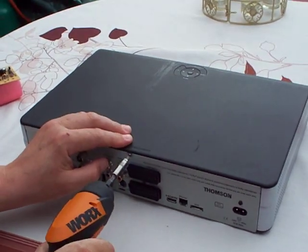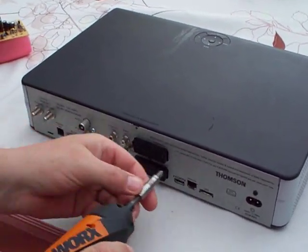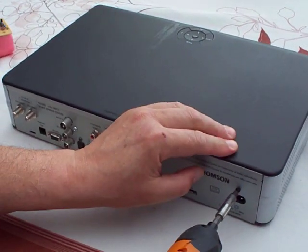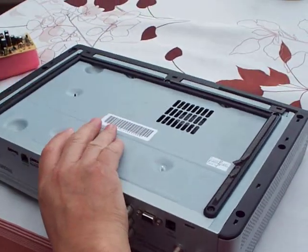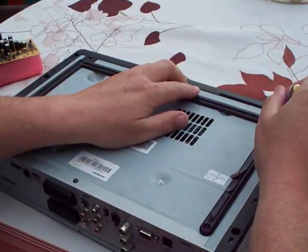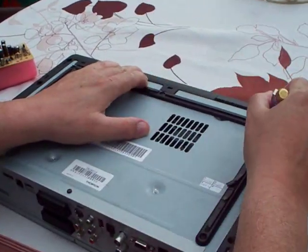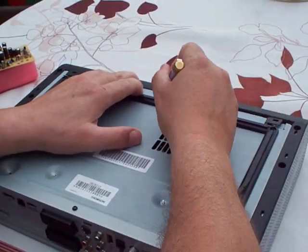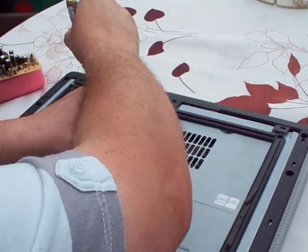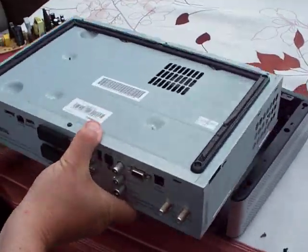You need to remove two screws — the top case one and the power supply one — with an ordinary Phillips screwdriver. Flip the box over. There are three tabs at the front; you need to release all three: one, two, three. The box should then slide backwards out of the top carrier.